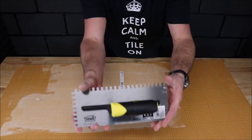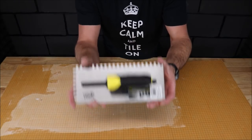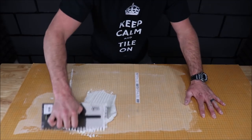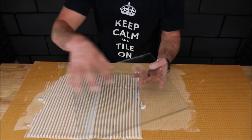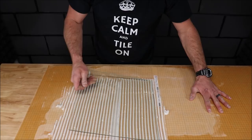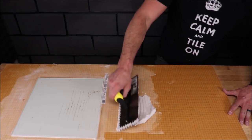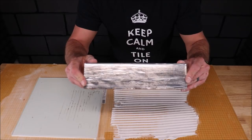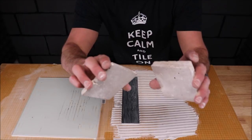Another popular sized trowel is the quarter inch by three eighths of an inch. This is for a twelve inch by twelve inch tile or smaller. Here is a twelve by twelve glass panel — I'm not going to back butter this just to show you the ridges compressing. And for your smaller sizes, four by twelve, and small stone tiles.